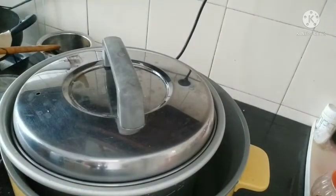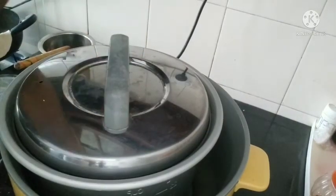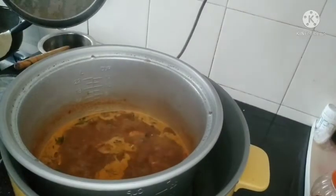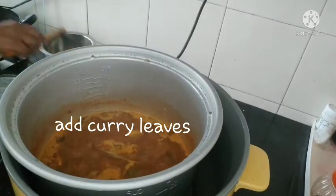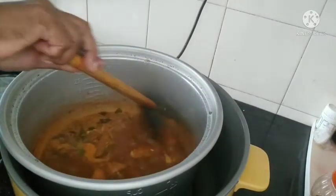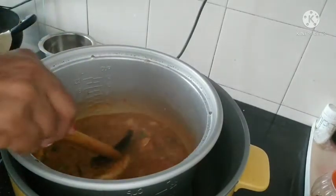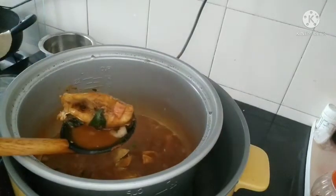Let's put the meat on the side. The meat is dry. Now, let's put the meat on the side. The meat is dry. Let's see how it is.